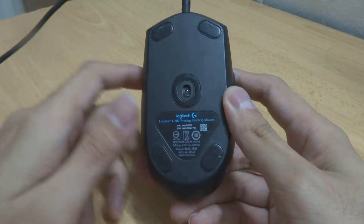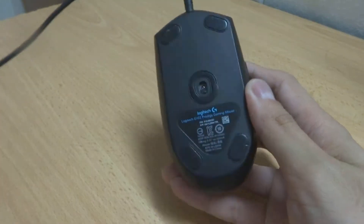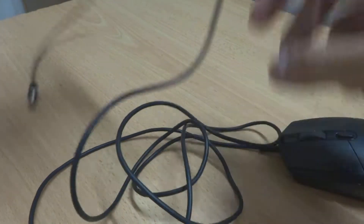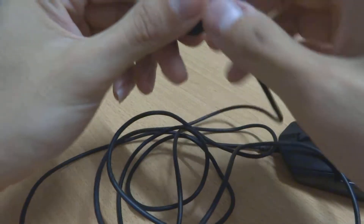Going to the bottom, we have four mouse feet and the sensor is right in the middle with another mouse foot around it. This mouse has an unbraided cable which is actually very long at 2.1 meters.